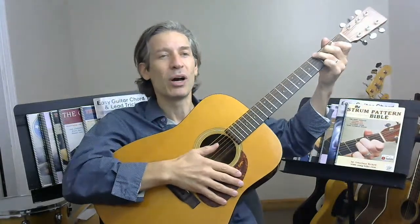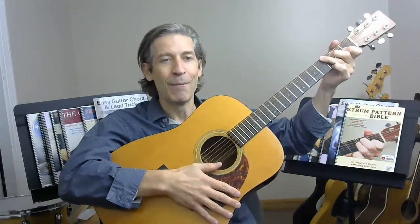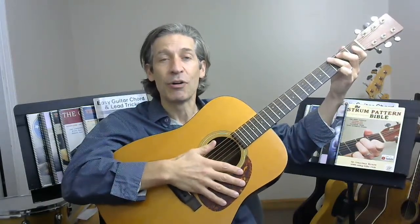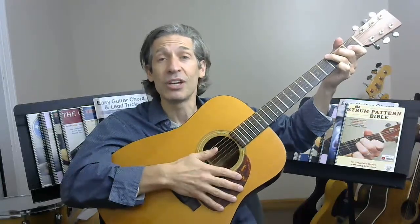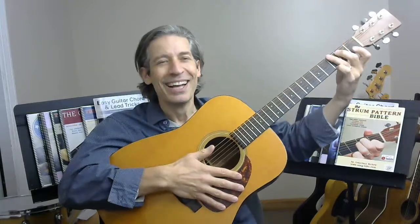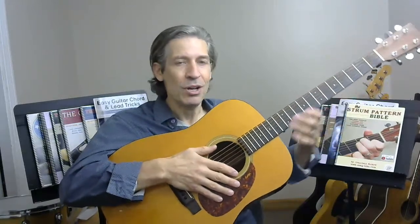Instead of just saying 'go practice G and C,' I can say let's work on 'Sunshine on My Shoulders' — and it won't feel so much like an exercise. As much as possible in my teaching, I try to connect any skill with some famous song. Number one, it makes it more fun. Number two, if the skill is important, there should be an example of a real guitar player employing that skill somewhere out there.